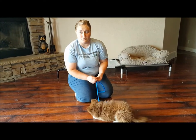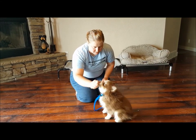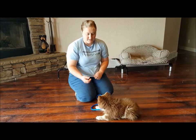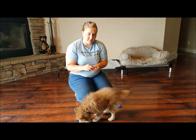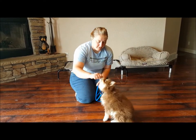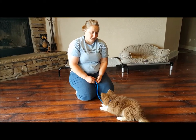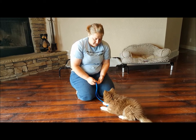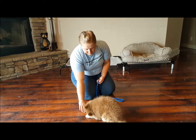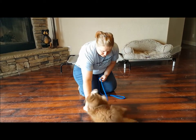More than anything, it just takes patience and consistency to get them to the point where they'll start doing it on their own. Winston is a smarty pants though — he's picking it up very quickly.